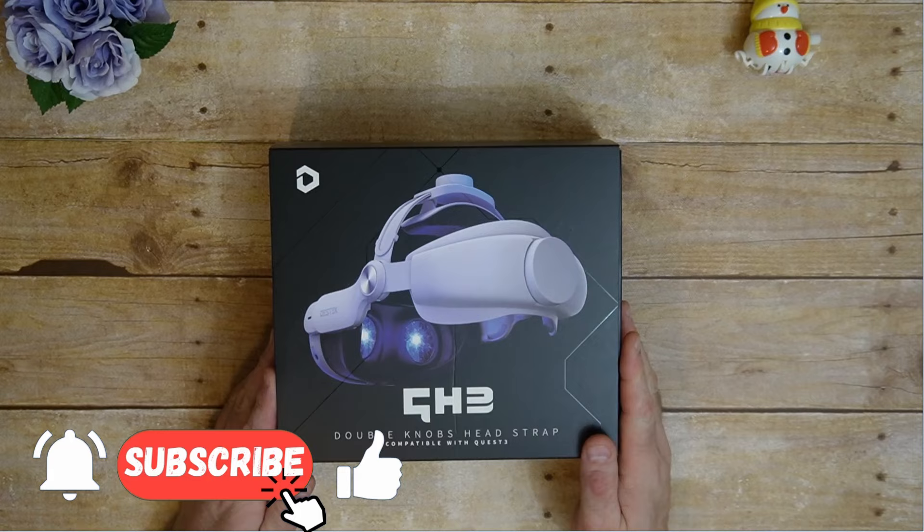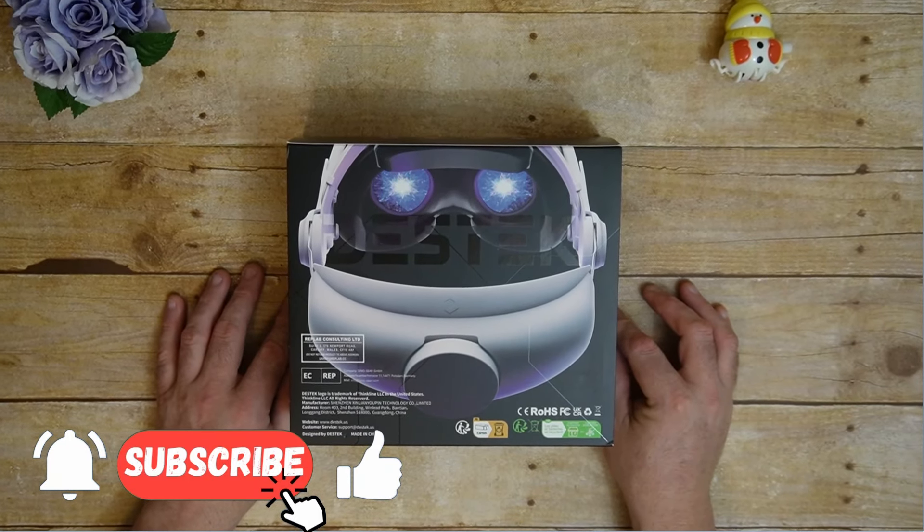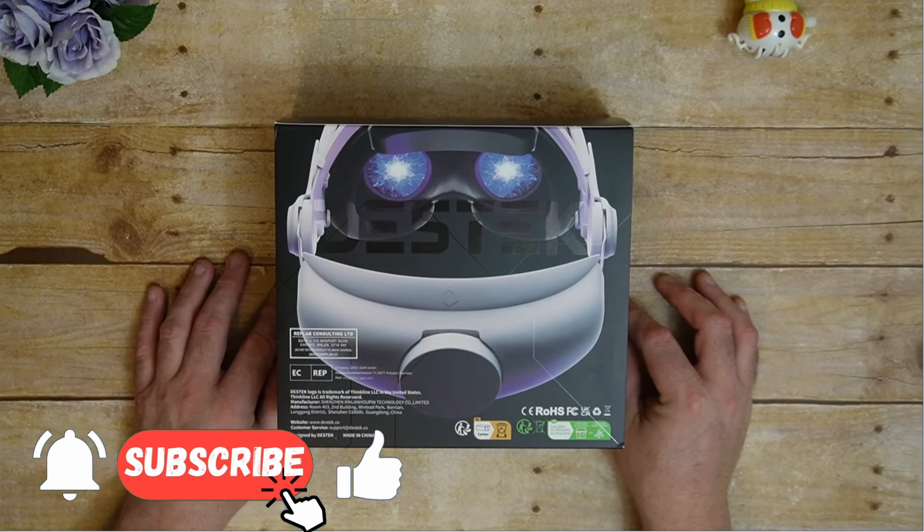My first impression before I even open the box is a positive one, as it comes in a well-designed and flashy packaging. I have a notion that has not let me down yet: if a brand puts effort into the packaging their products come in, they tend to put the effort into the quality of the product itself.